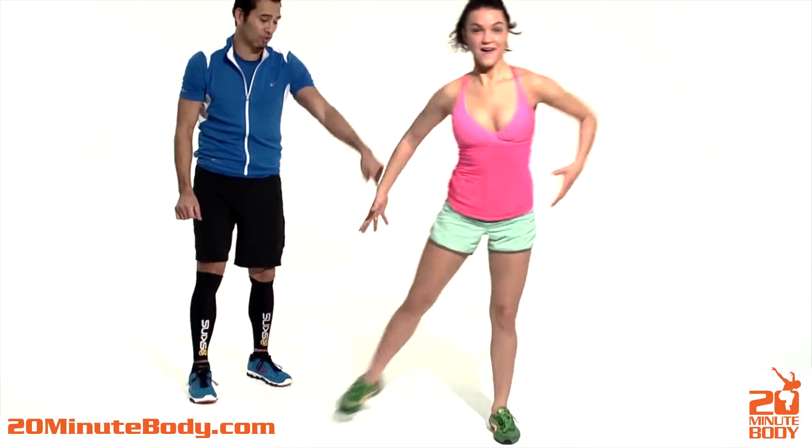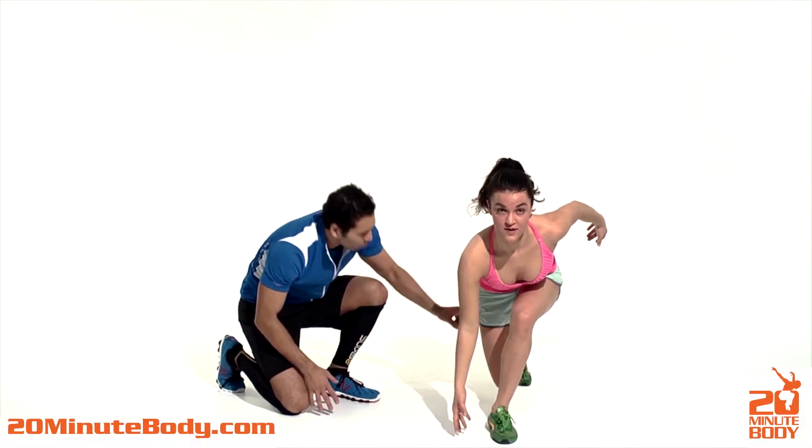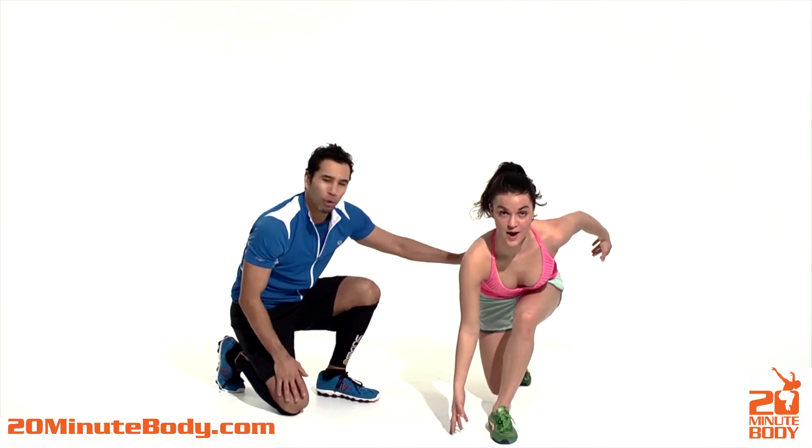Freeze on this side. Drop. Notice her chest is up, her back isn't super rounded. She's all the way down at 90-90. That booty's getting worked out.